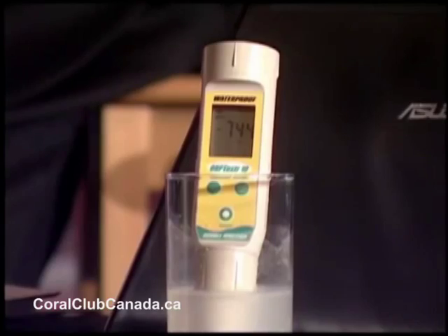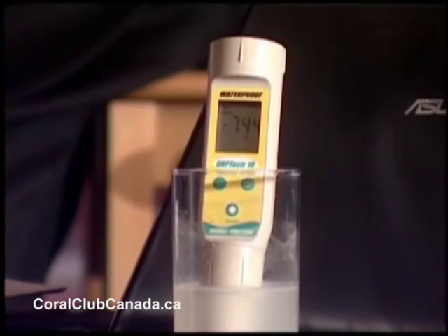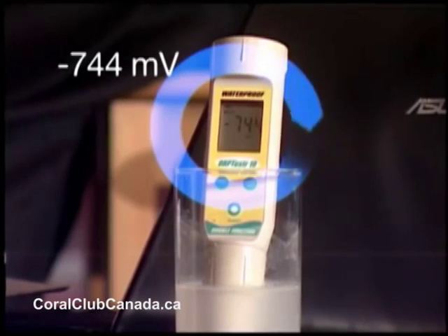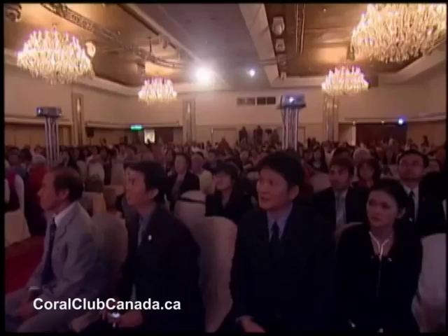Can you get a shot of the ORP meter? What does it say now? Negative 744. That was worth the trip to Taiwan to hear that. It's always impressive to hear your passion and your heart and to be a part of your vision for the future. Thank you very much.